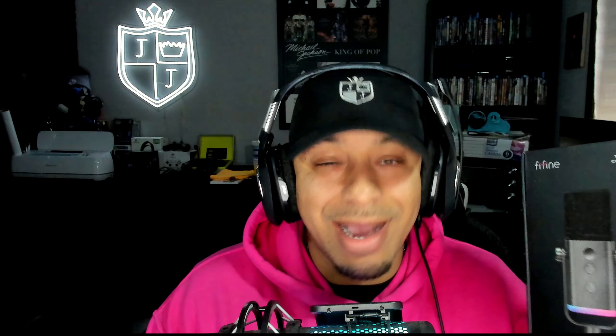Streaming or podcasting — today we're going to be reviewing the FiFine AM8 streaming recording microphone. It's actually pretty dope, I'm really excited to try it out for y'all. You can use it for gaming, podcasting, video creation, or voiceovers. Before we get into the video, I want to let y'all know that this is not a sponsored video — I paid for this with my own money and I'm just trying to give information so that you guys aren't spending too much.